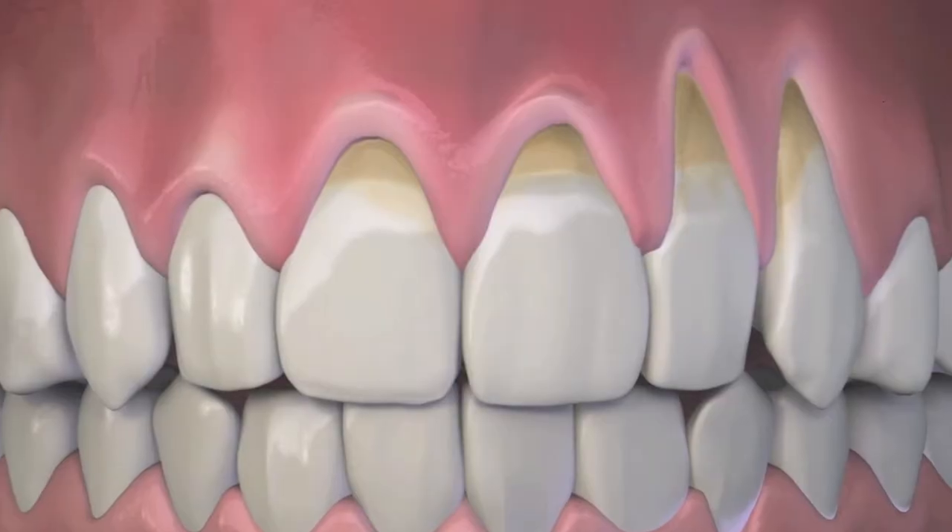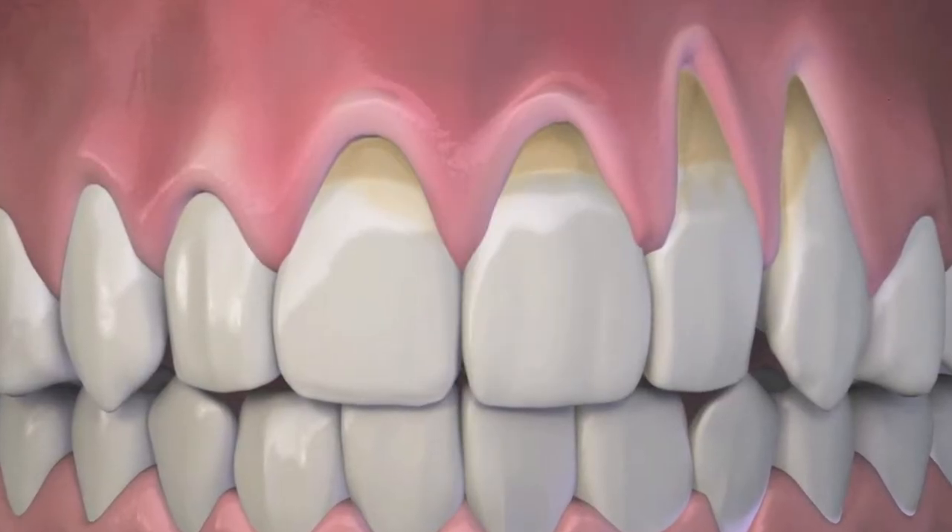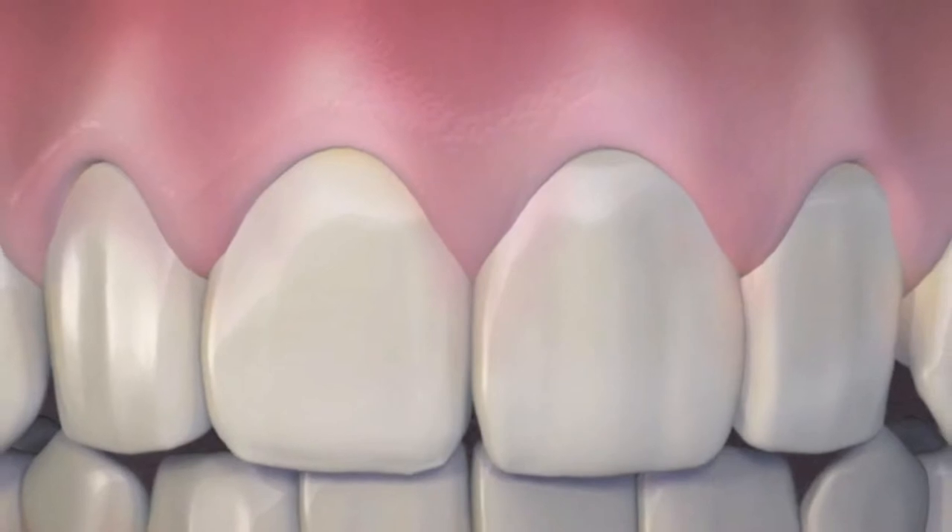Receding gums can oftentimes be unattractive, and they can even make you look like you're not very professional, not ready for the job. But one way that we can solve this is with Dr. Chow's minimally invasive Pinhole Rejuvenation.